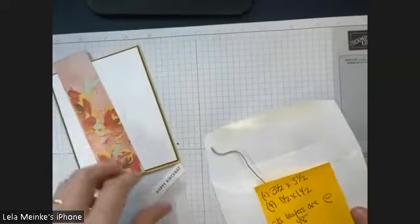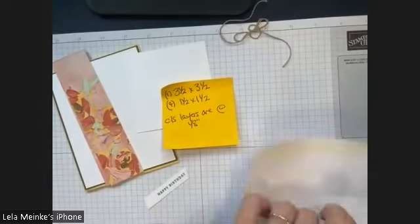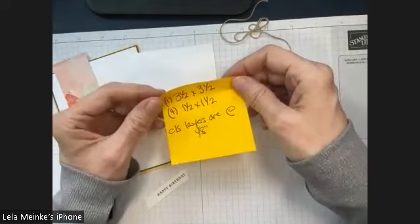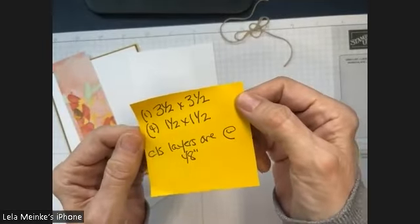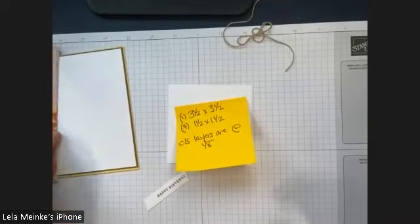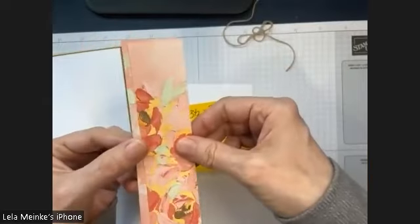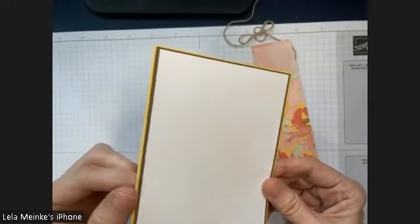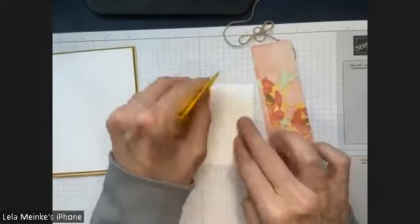I've tried to get some of this stuff done ahead of time so you're not watching every single step. I'm known for my PDFs — I really put a lot of love and care into them. You can get that from me either with the free kit or you can buy the PDF. The shortcut information: there's a square here that's three and a half by three and a half inches, and these smaller squares are going to be one and a half by one and a half.